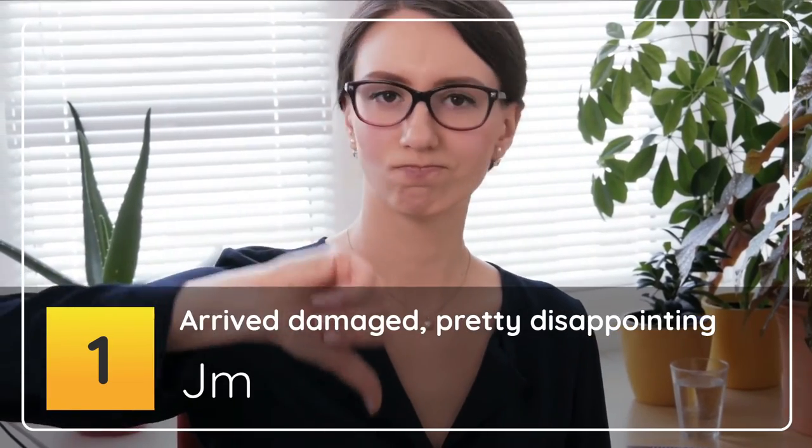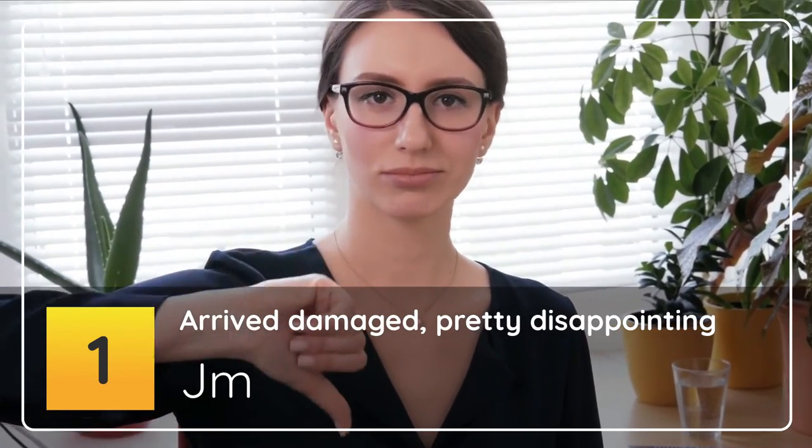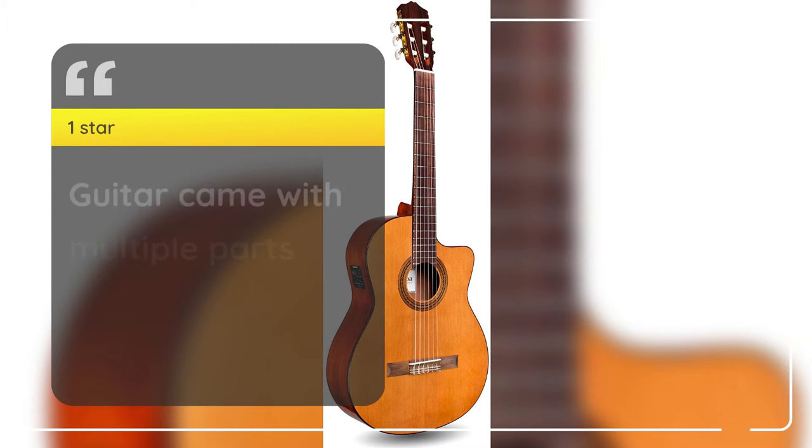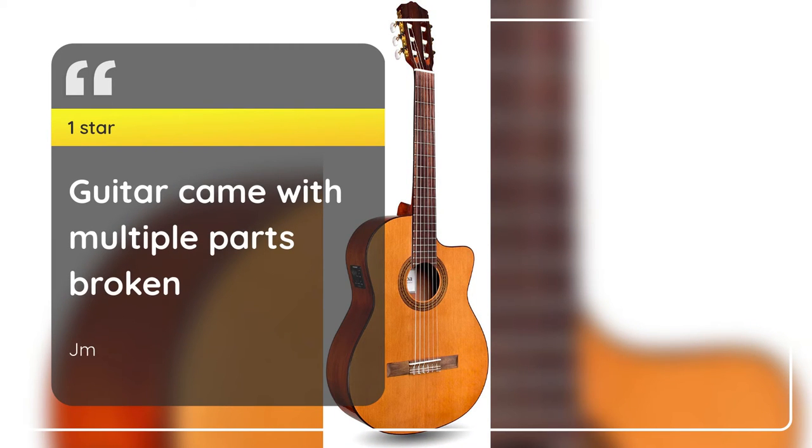Number 1: Arrived Damaged, Pretty Disappointing — 1 Star. Guitar came with multiple parts broken.